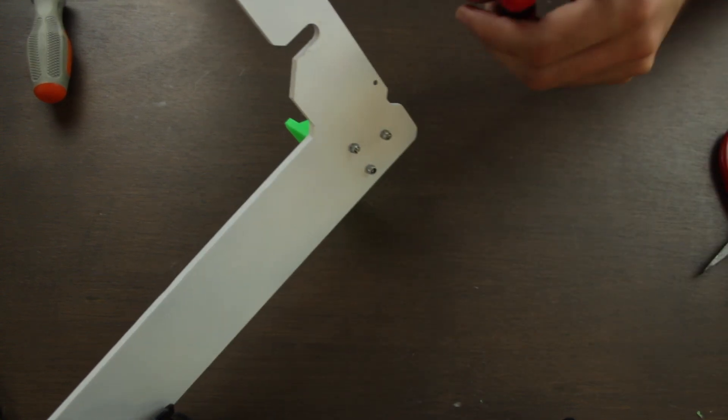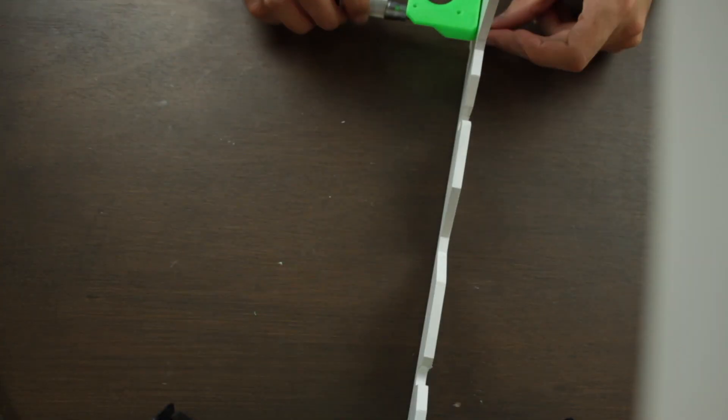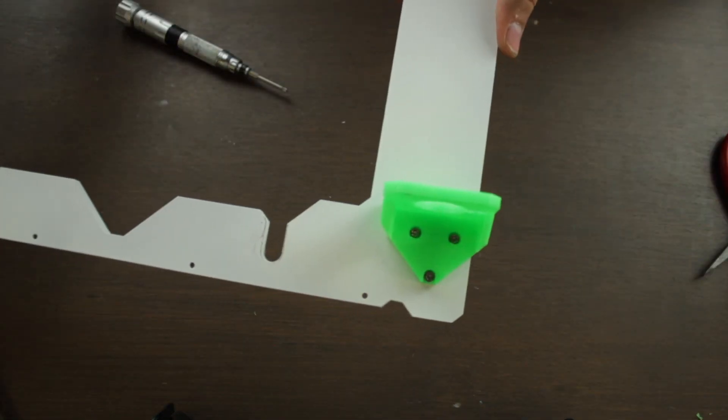Then we'll flip the whole build and attach the M3 nylon nuts from the back. Once we got it, we'll repeat the process with the other side real quick. And here we have the assembly of the 3D printed pieces complete.